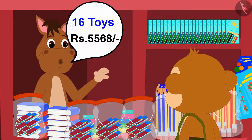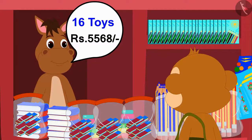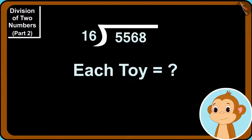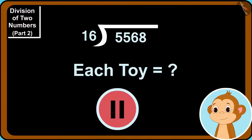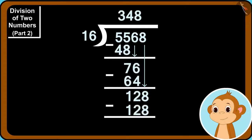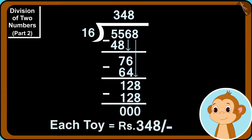Now Babban bought 16 toys for Rs. 5568. Babban wants to find out how much each toy is worth by using the simple division process learned from Gaggoo. Children, can you help Babban in finding the answer? If you want, you can stop the video and find the answer. Using division, 5568 divided by 16 gives 348. This means the price of each toy is 348 rupees.